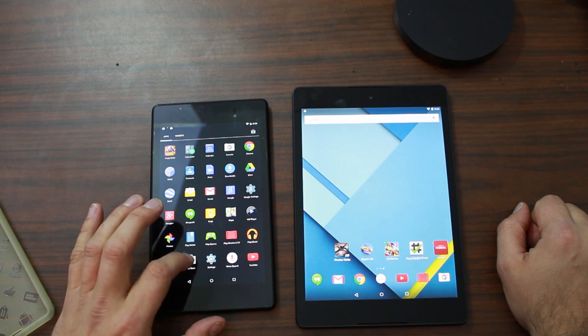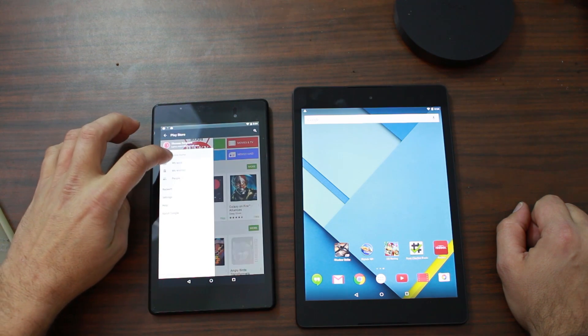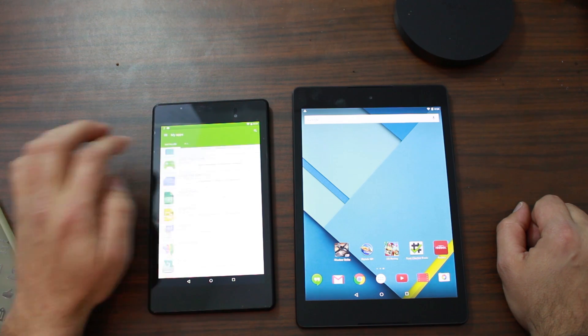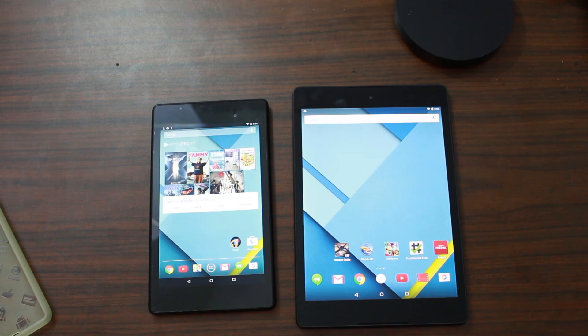All those apps are downloading — let's go ahead and go into the Play Store and show you guys that they should all be downloading right now. There they are. All the apps are downloading and updating that I had on this device. Just let it do its thing — like I said, another 15 minutes and you'll be good to go.